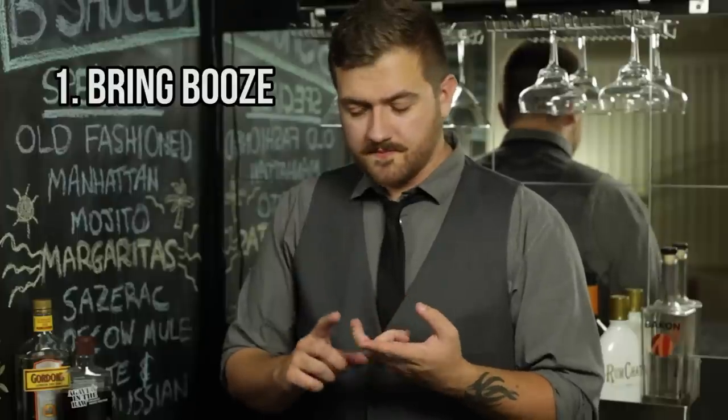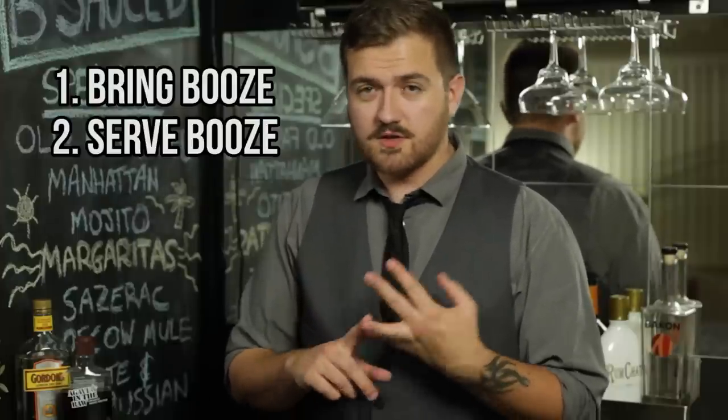So, cheers. Summer is upon us, and you'll most likely be near some sort of body of water in the next few weeks. You want to hear some pool party tips? All right, here we go. Bring booze. Serve booze. Drink booze. Good to go. Bottom line is, you need a drink that is cool and refreshing for those hot summer days.